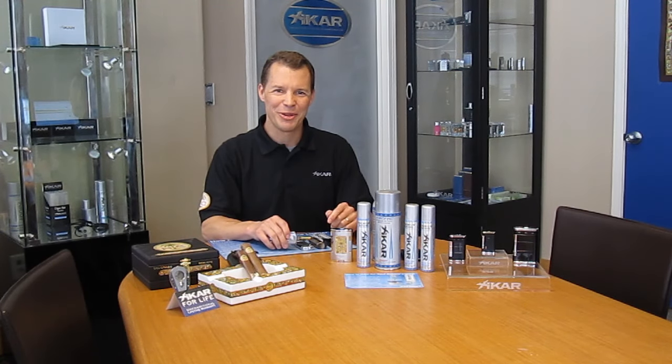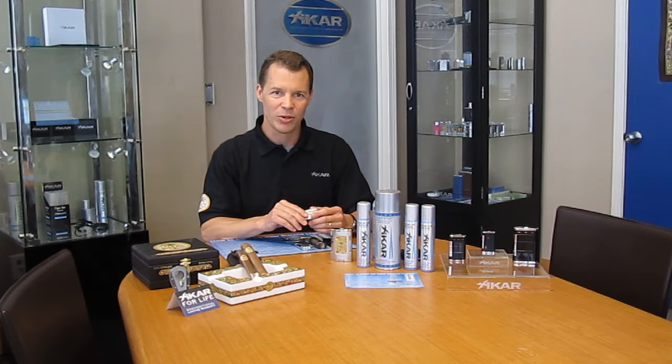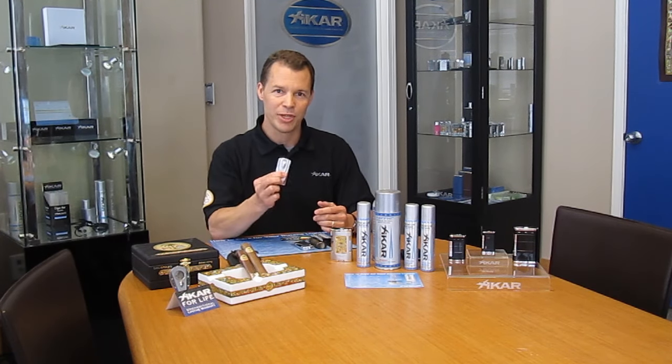Hi, this is Kirk from Zykar. I'm here today to talk about how to fill a butane lighter with butane and how to empty it. I'd like to talk about it because it's so important in terms of maintaining your butane lighter.